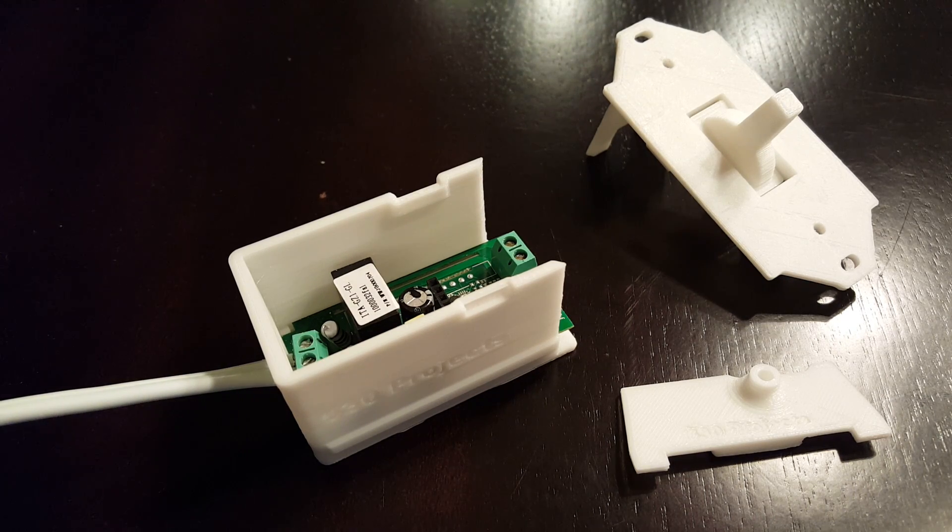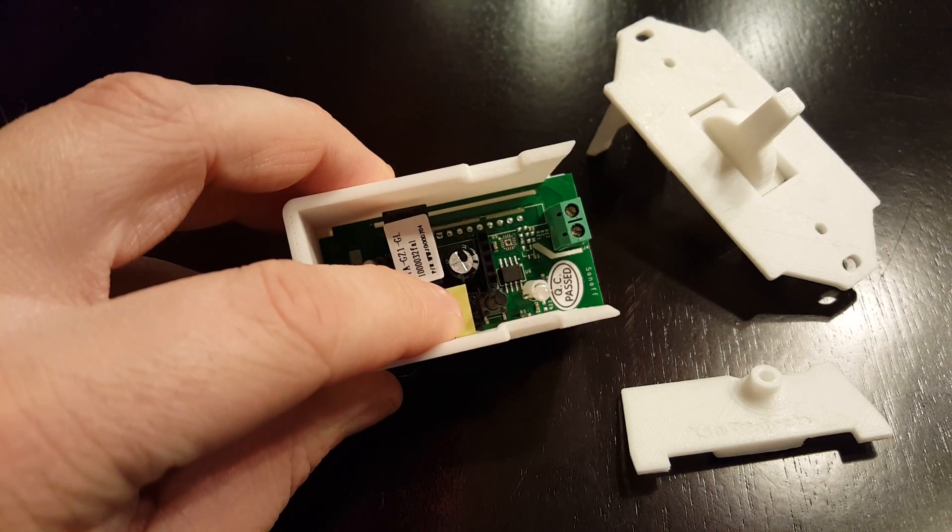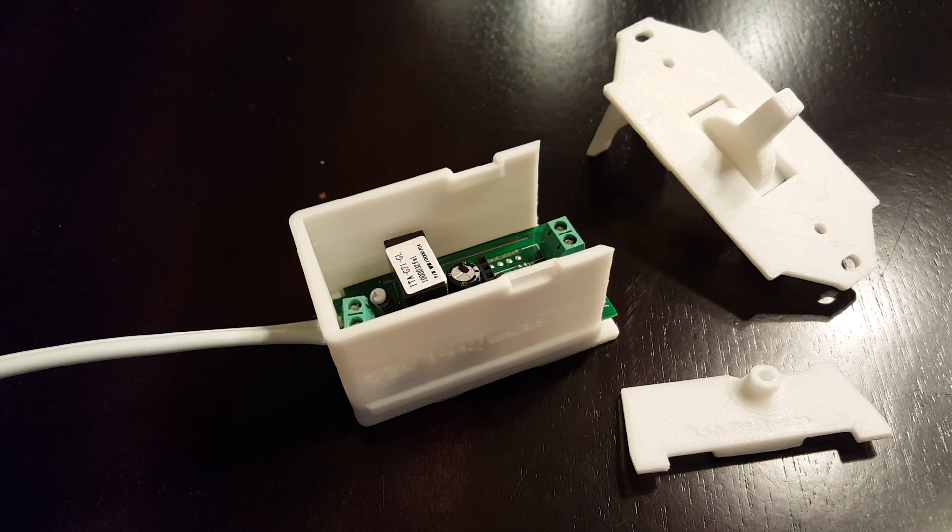Shortly after I released the first version of my Sonoff light switch, I had a comment on my Thingiverse page about how we could just potentially use the existing Sonoff button instead of the extra circuit board with the two buttons on it and pull-up resistors — you could save a lot of soldering and install time. I thought that was a great idea, so this is what I came up with.